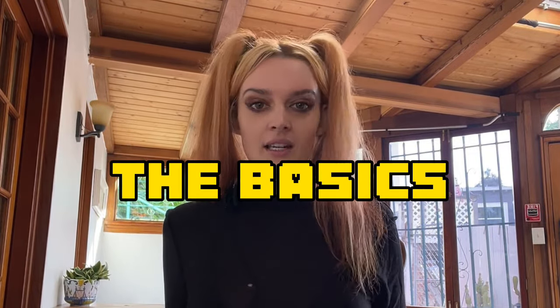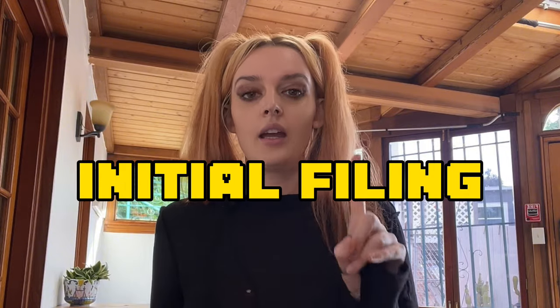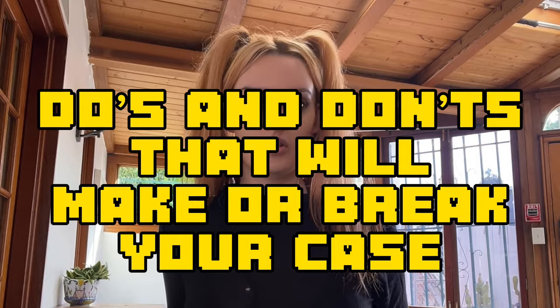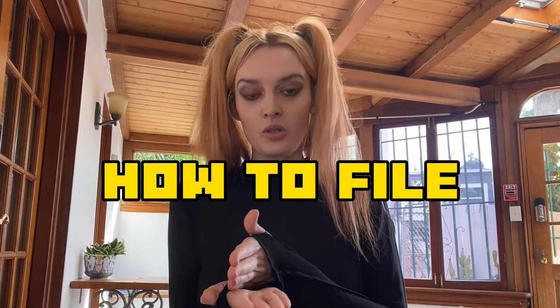In today's video, I'm going to go over the basics — the very first step: how to do your initial filing. I'll also talk about some things I've learned along the way, special tips and tricks to ensure this goes as smoothly and easily as possible. I'll be posting weekly videos covering every step, starting with your original filing and what steps you need to take before filing.